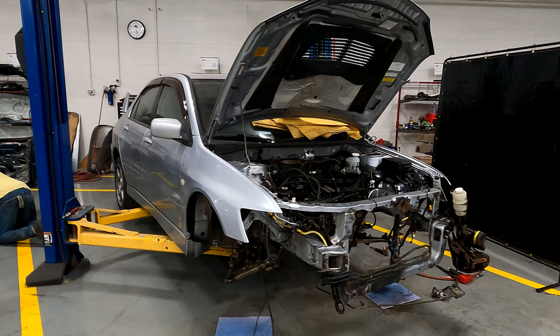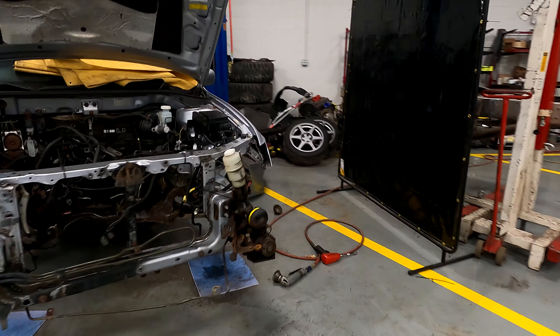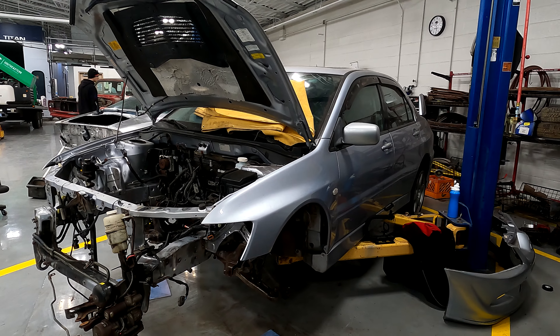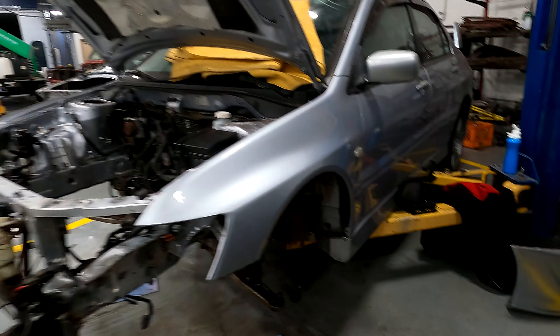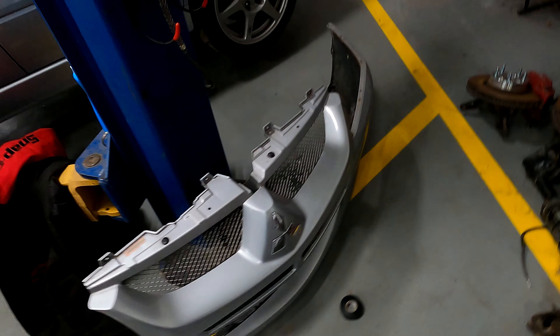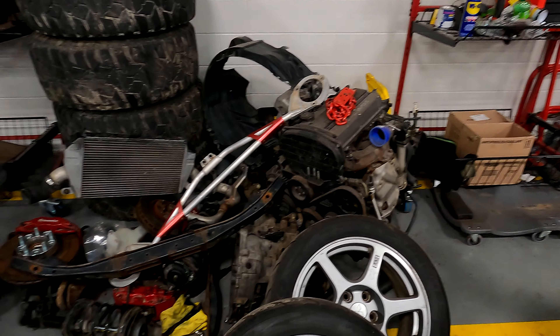What's going on YouTube, Effect Records here. Today I'm bringing you a video of my new car, new project for the channel. This is a 2005 Mitsubishi Lancer Evo 8. Just picked it up in South Dakota, actually about a nine-hour drive from there to here.